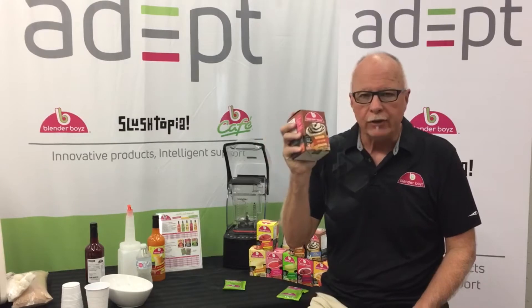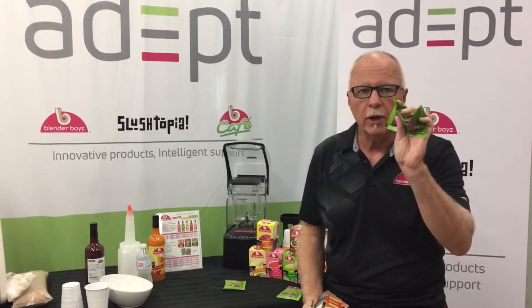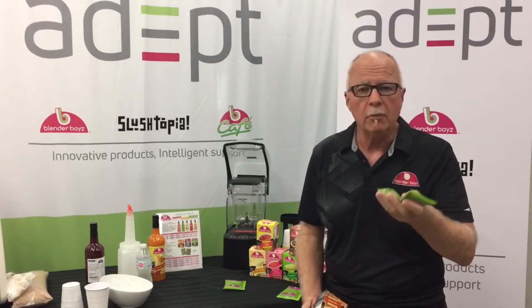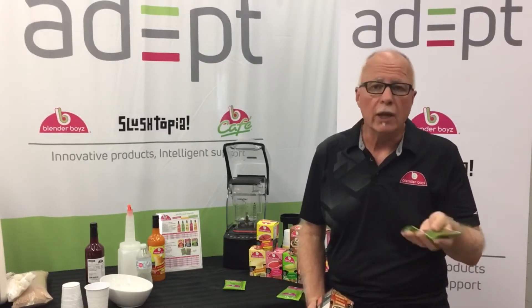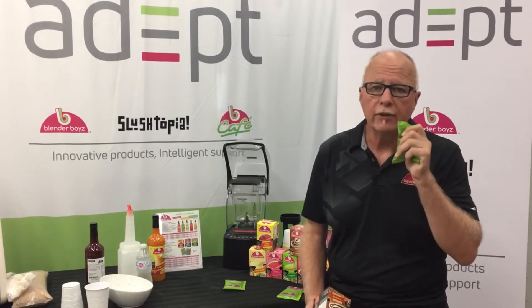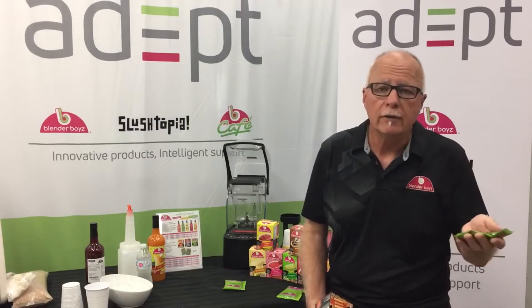Ice cappuccino mixes — as good as are out there — same principle, single pouch. For liquid, you'd use milk or cream, chocolate milk, almond milk, et cetera. Ice blend and serve. Ice cappuccino will also work over ice as a cold coffee drink — the only difference is you would not blend it then.